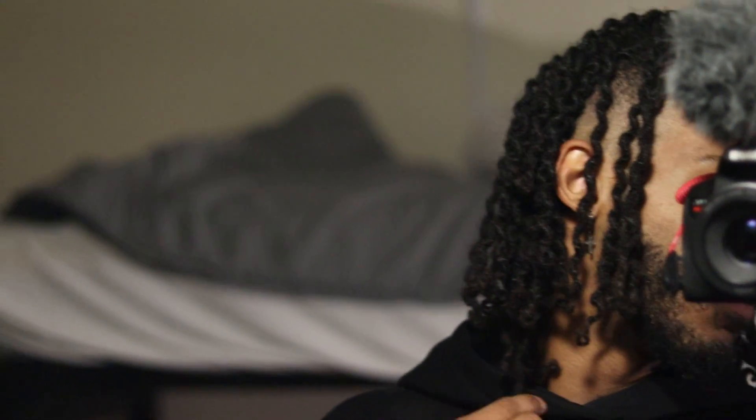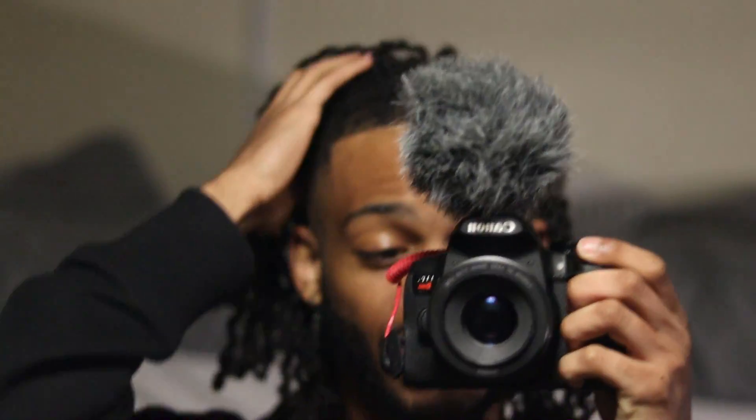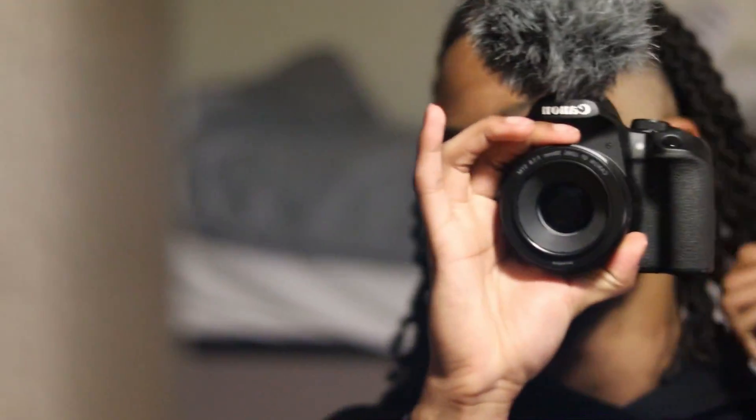Coming up on that three-year mark very soon — this July is going to mark three years of me having dreads. I don't know what I'm going to do, if I'm going to switch it up or how long I'm going to keep them. Y'all are just going to have to stay tuned. Look at how far we've come from that little worm stage — this is below my collarbone now. If y'all have been watching for a long time, you remember the OG starter locks — we've come a very very long way. Hopefully this can show you guys to just stay consistent and get through those little stages. Pretty much my whole dread journey is documented on this YouTube channel, and the progress speaks for itself.